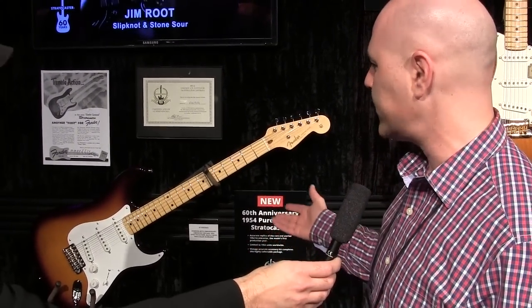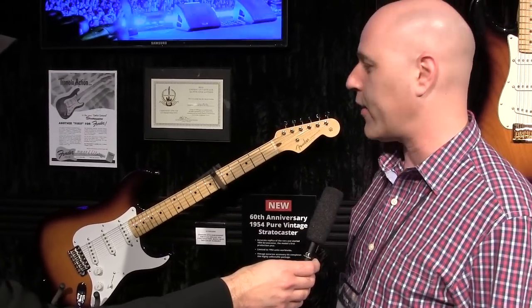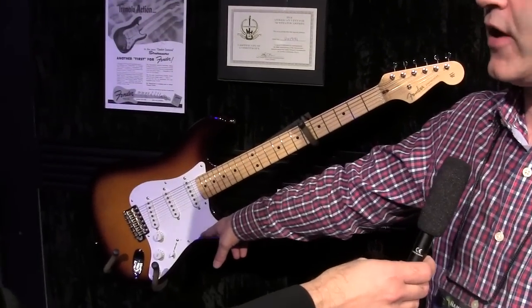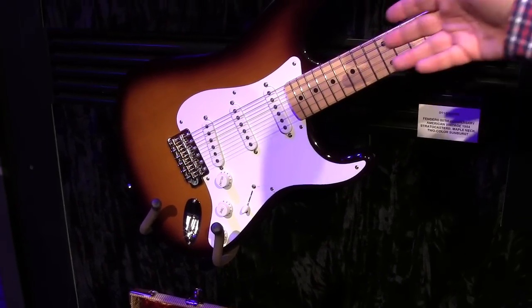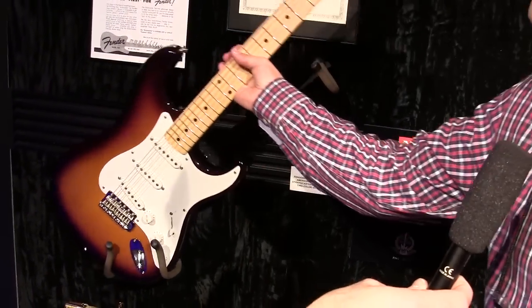What that means is you've got a new neck shape — a very thick C — a new lacquer process called the Flash Coat Lacquer, which is the thinnest, most musical finish we've ever done. You'll even notice that the plastic is a different style on this '54; it's polystyrene. The covers and the knobs are a different shape. It's a beautiful two-tone ash body, and it's just a gorgeous instrument.